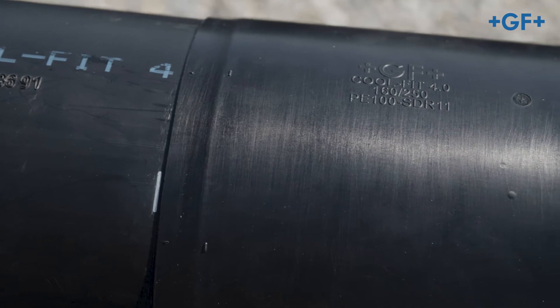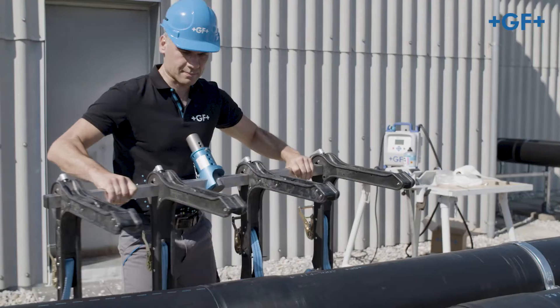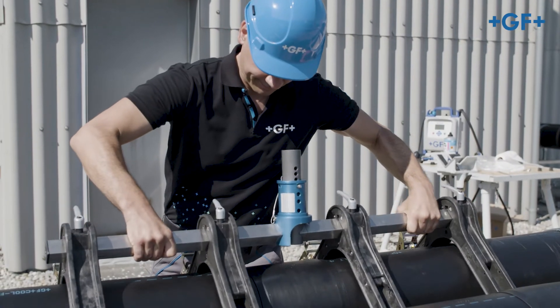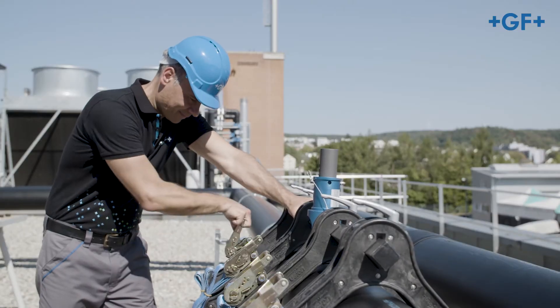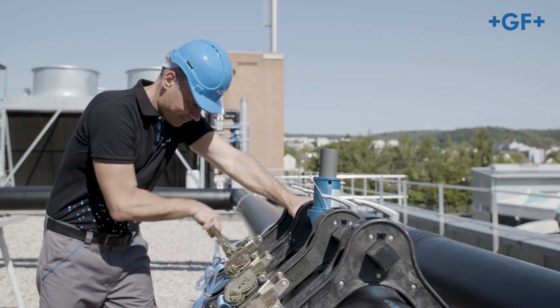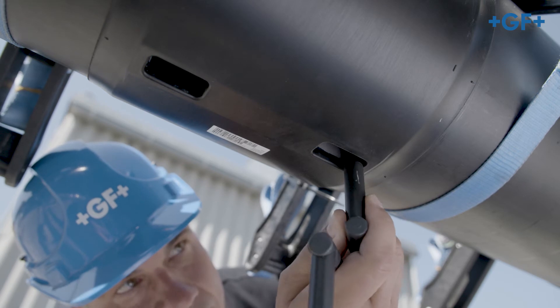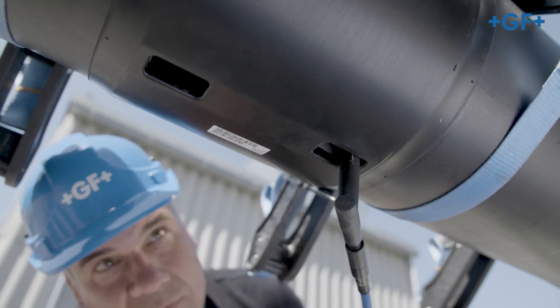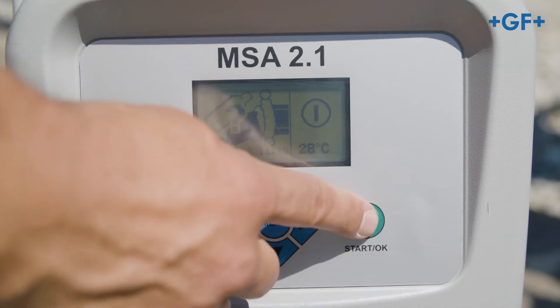Check the insertion depth of the pipe and fitting by means of the marking. Care should be taken to ensure a low stress installation by securing the connection against slipping or moving. Connect the welding cables to the weld contacts of the fitting and weld according to the instruction manual of the electrofusion machine.